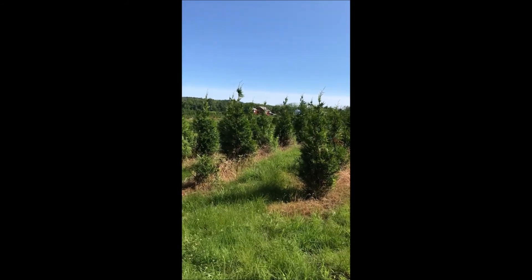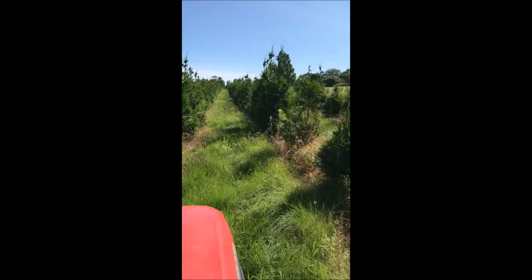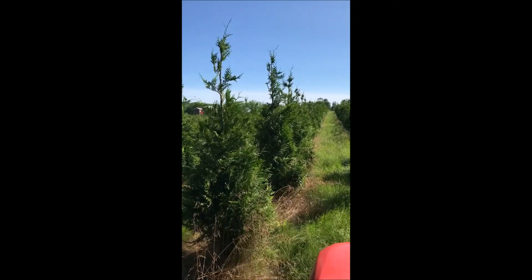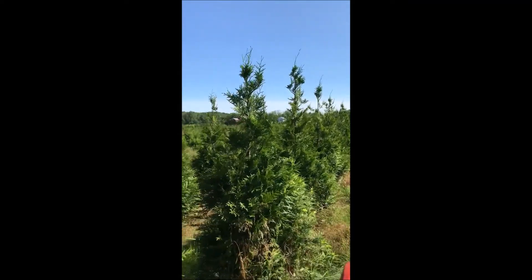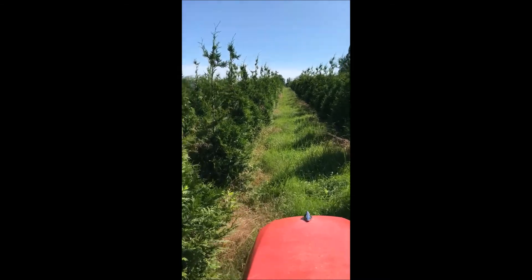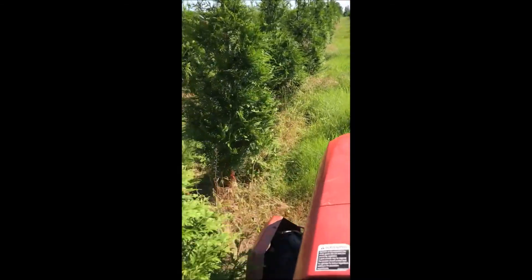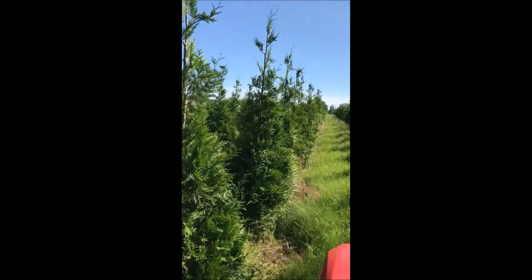This is the most popular arborvitae on the east coast — it's called the green giant arborvitae. The green giants are planted five to eight feet apart in rows. They grow pyramidal with usually one single leader. If your green giant has more than one leader, it should be topped out.